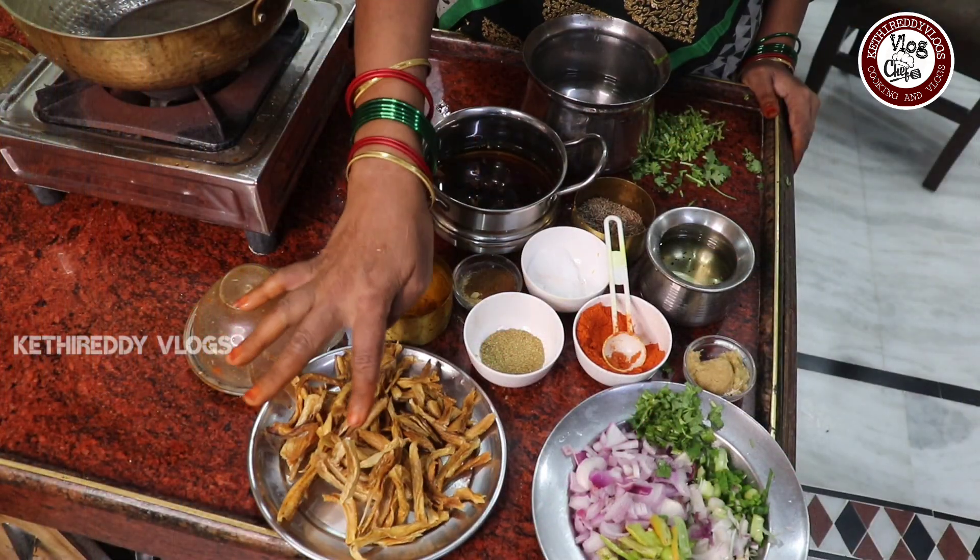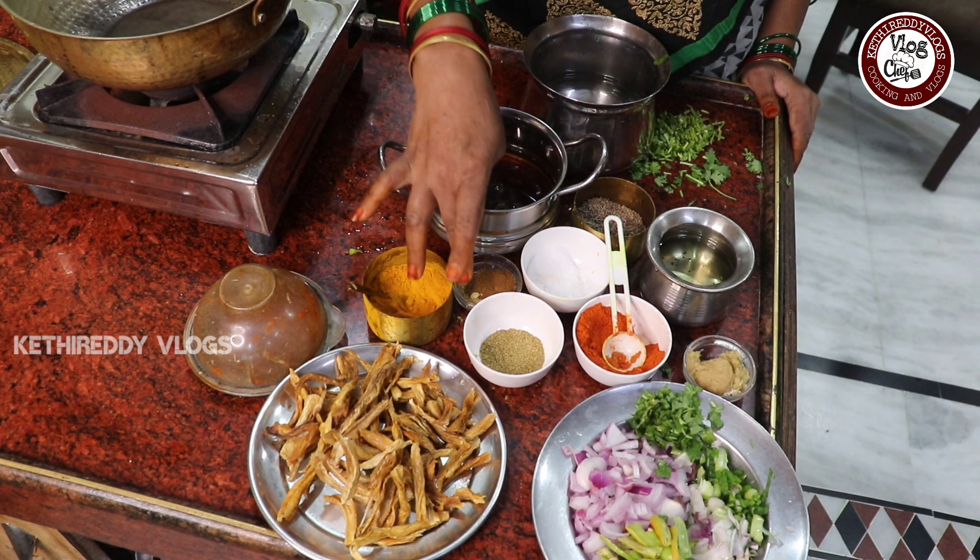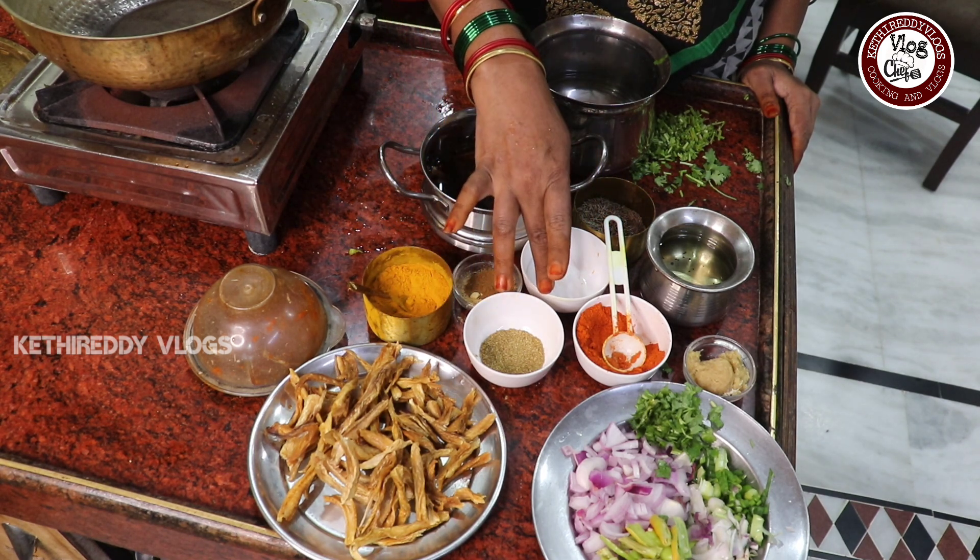I am doing the dry fish. This is a good taste. I have been making this healthy food for a few years.